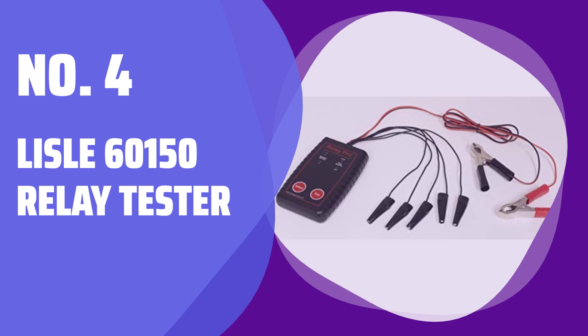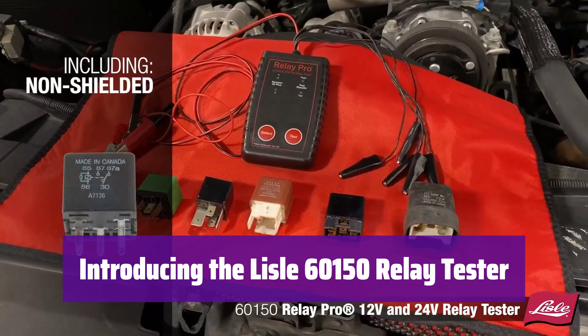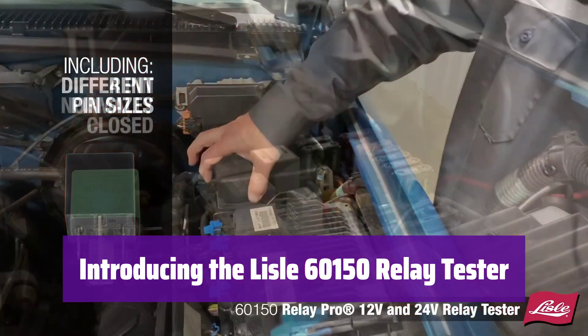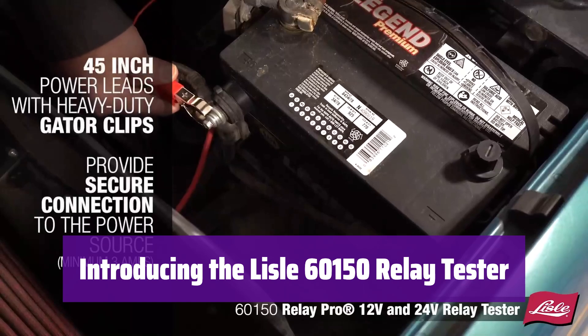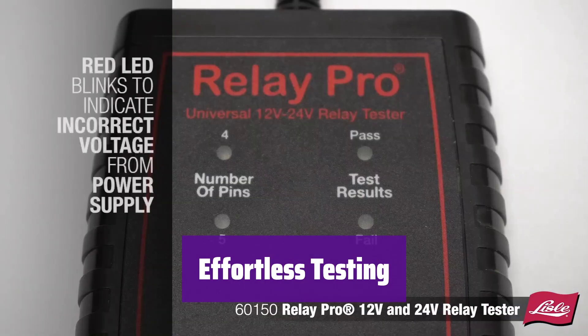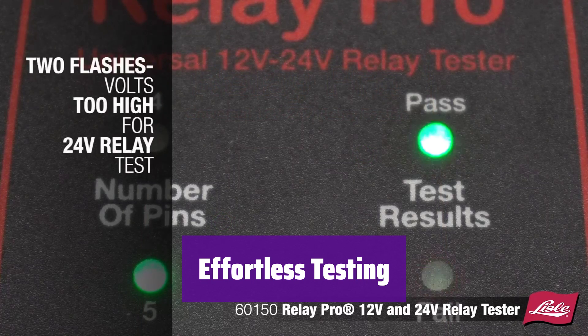Number 4: Lyle 60150 Relay Tester. This innovative tool makes testing 12V and 24V automotive relays quick and easy. It's designed for efficiency and simplicity, saving you valuable time. Simply connect the test leads to the relay's terminals — no complicated setup or adapters are needed.